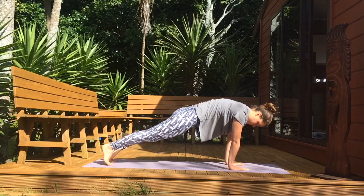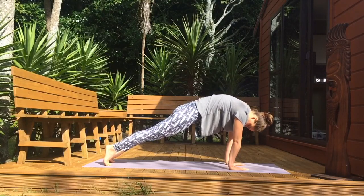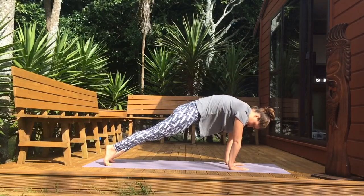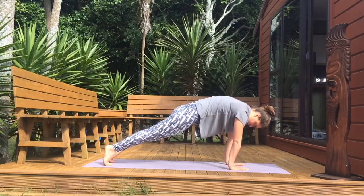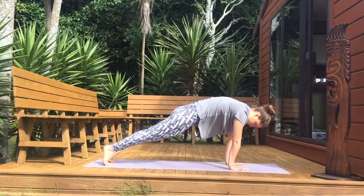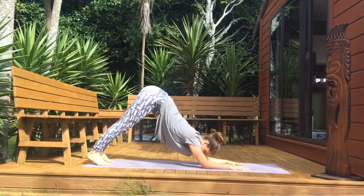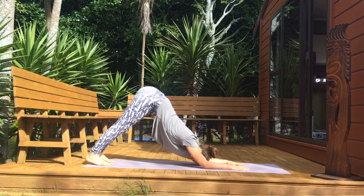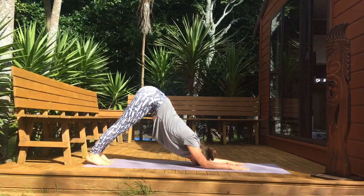Slowly tuck your toes in and come into a plank, tuck your tailbone in and keep pressing through the center of your heart. You want to create a U-shape between your hands and your chest. On your next exhale, slowly lower your elbows towards the mat and come into a puppy pose, pushing your hands and elbows into the mat and your chest towards your knees. Your tailbone is high.